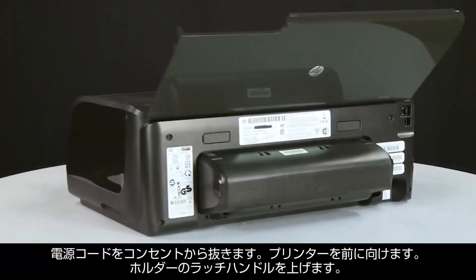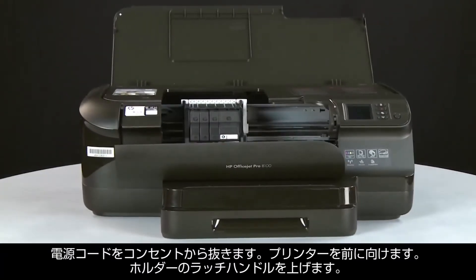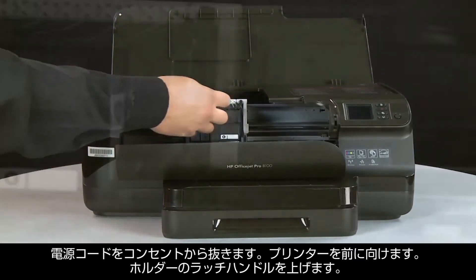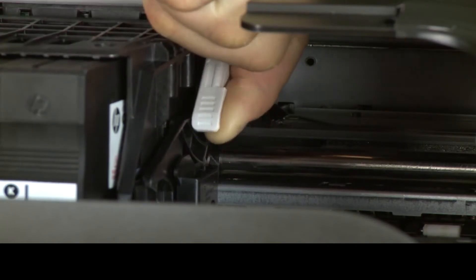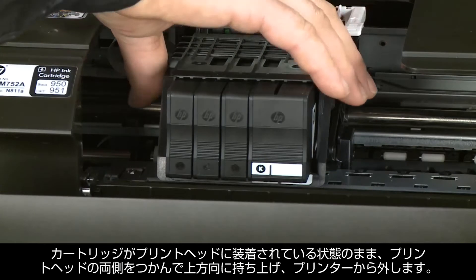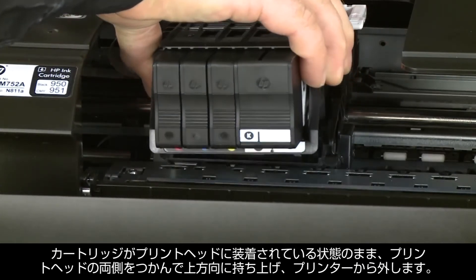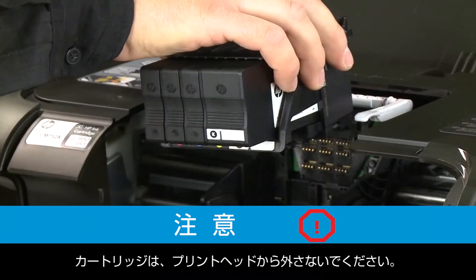Return to the front of the printer. Lift the latch handle on the carriage. With the cartridges still in the print head, grasp the print head by its sides and lift it straight up and out of the printer. Do not remove the cartridges from the print head.